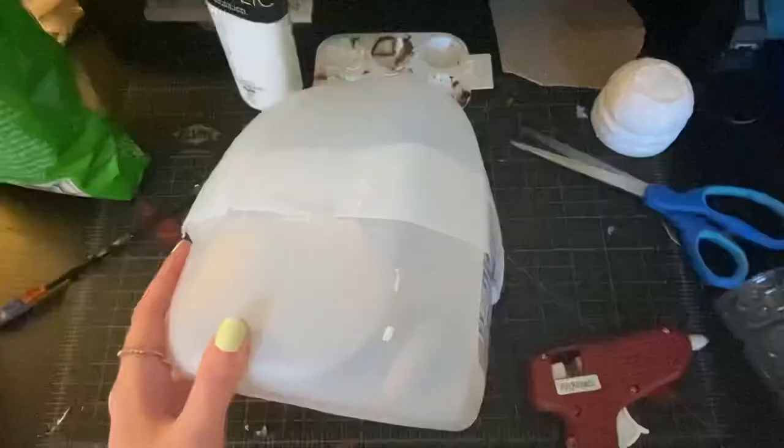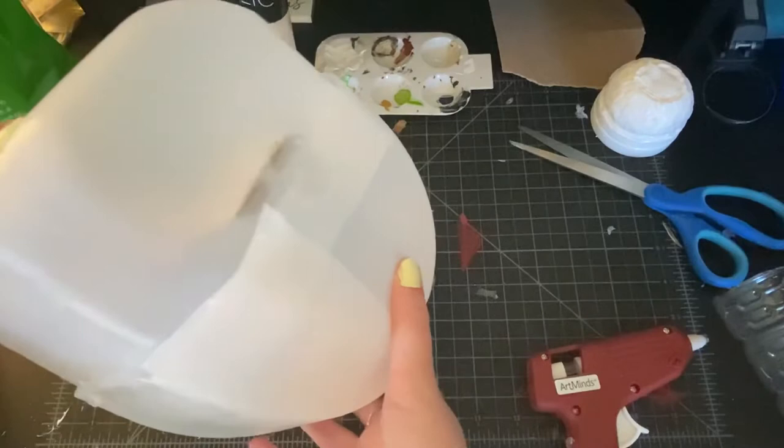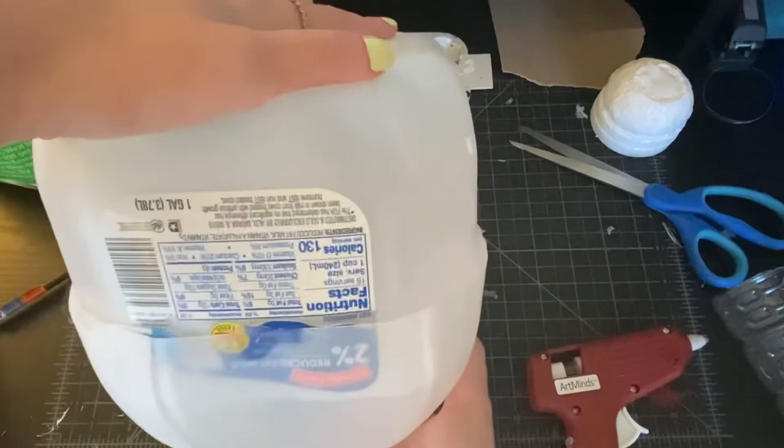Here we have my lovely milk bottle structure. It has some inner supports on the inside — a cross section of cardboard that makes this quite strong and durable. I just patched up the hole at the bottom with the milk cap and a lot of glue. And this will be the inside bones, or the skeleton, of our entire structure.